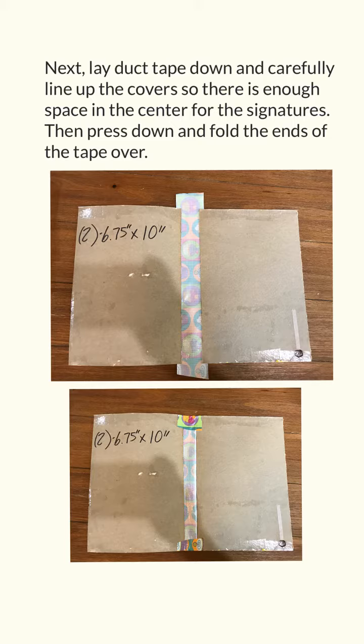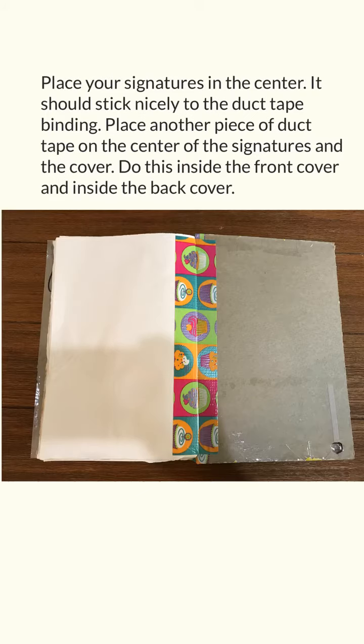Next, lay duct tape down and carefully line up the covers so there is enough space in the center for the signatures. Then press down and fold the ends of the tape over. Place your signatures in the center — it should stick nicely to the duct tape binding. Place another piece of duct tape on the center of the signatures and the cover. Do this inside the front cover and inside the back cover.